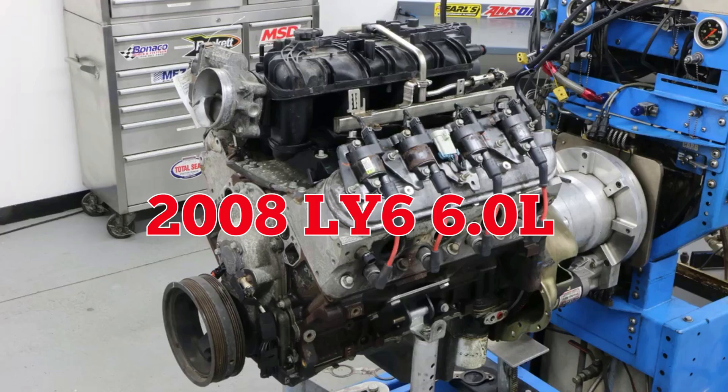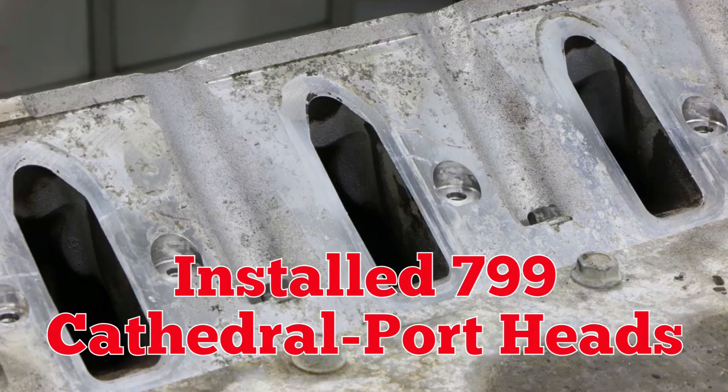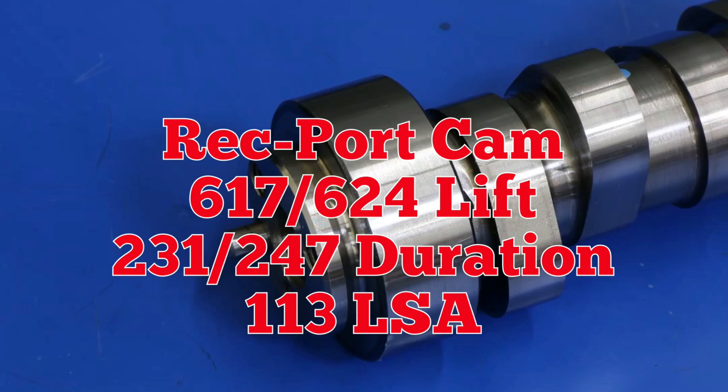Now that we understand the differences between the cams, let's check out our test motor and start swapping some parts. We're working with a 2008 6-liter LY6. We removed the VVT cam, then installed 799 cathedral port heads. Feeding the 799 heads was a dormant LS2 intake. The cathedral port cam and the rec port cam were similar, but the rec port cam offered more exhaust duration.